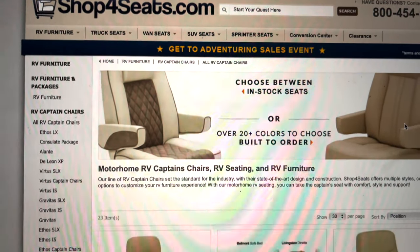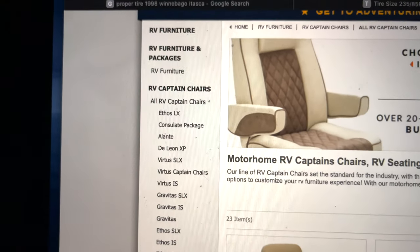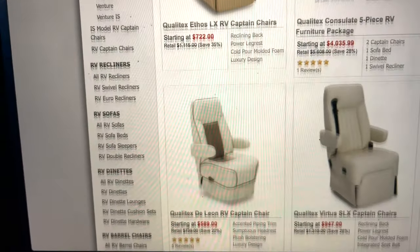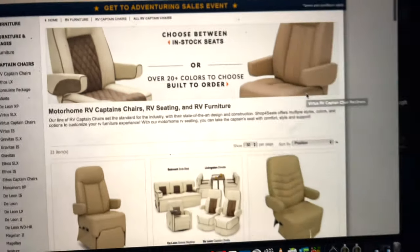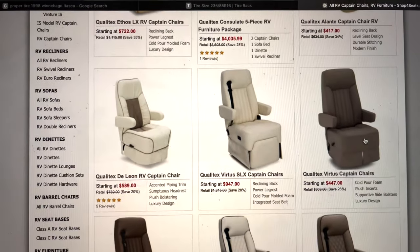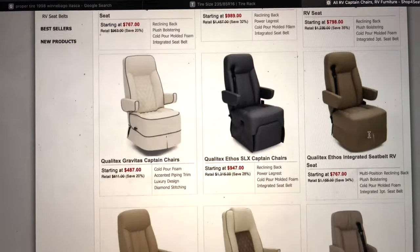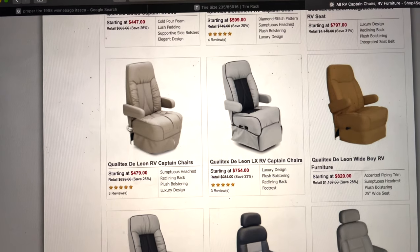Shop4seats.com — they have a pretty good selection. On the right they have a bunch of different RV captain's chairs and RV furniture, so if you're looking for couches or those kinds of things, this is a good site to look at. The one we're going to go with is the De Leon — we're not getting the one with the integrated seat belt.